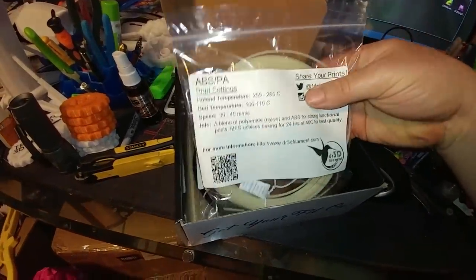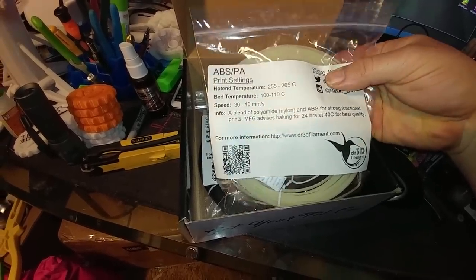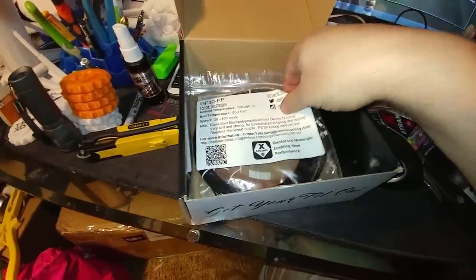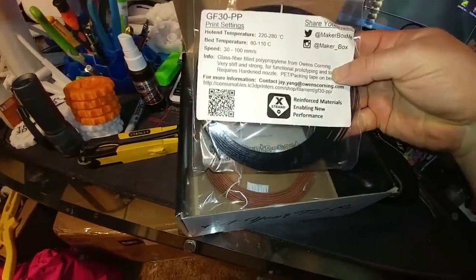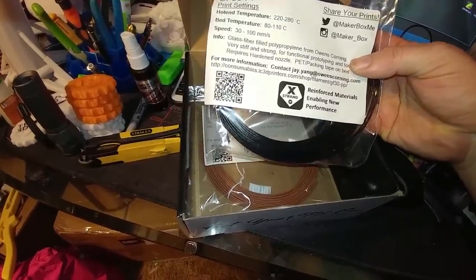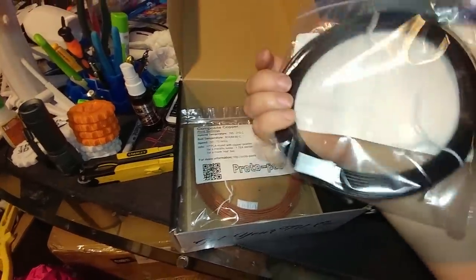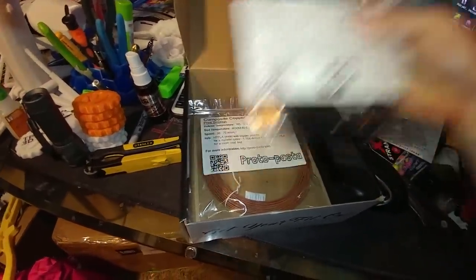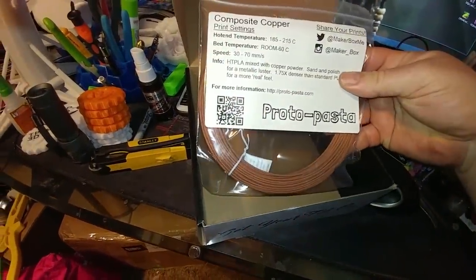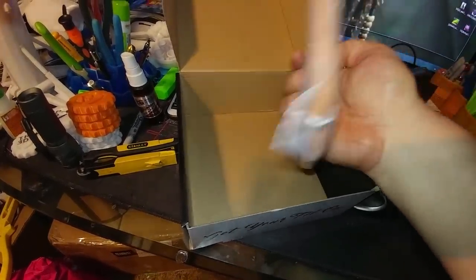We have an ABS polyamide nylon mix — that's interesting. Also a glass fiber-filled polypropylene that requires a hardened nozzle — very stiff, for functional prototypes, with PET packing tape on the bed. And a copper-filled HGPLA mix — that's going to be fun to play with.